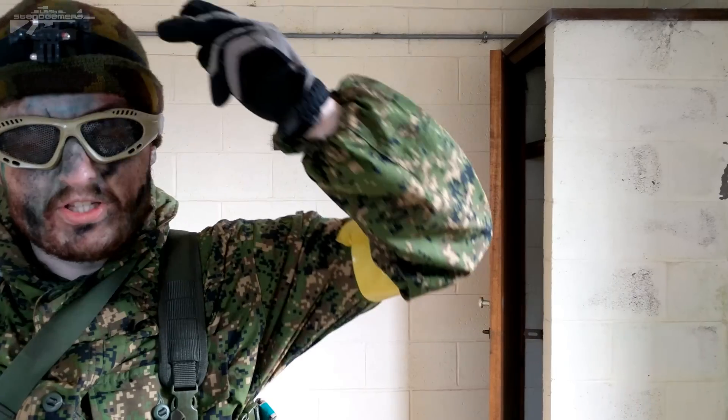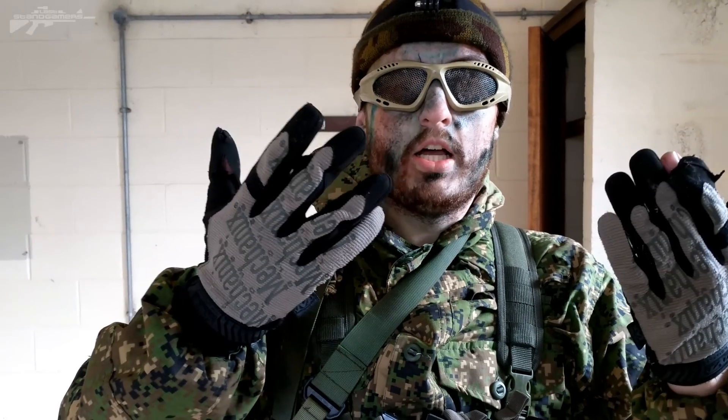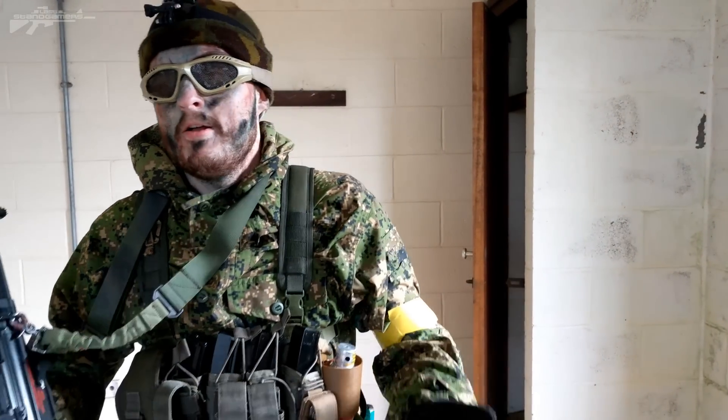Moving up to the head gear, we have just some basic mesh goggles — our friend reports they keep going rusty, but that's fine with me. Up top we've got another Russian hat, which is reversible for winter. On my hands we've got some basic mechanics gloves, as you can see quite well worn. So that's the loadout for the MP5.